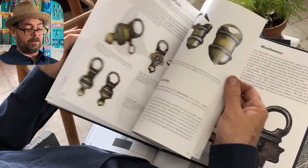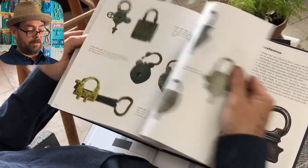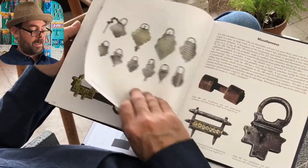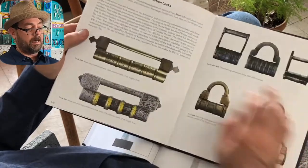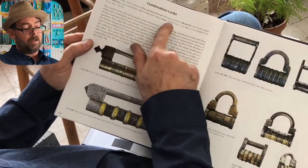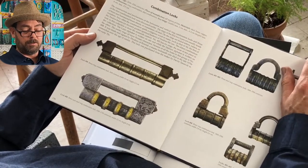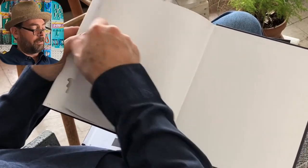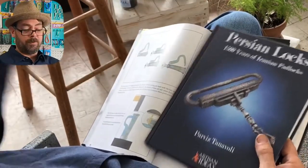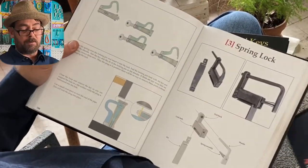It's a great addition to your library, especially if you collect these styles of locks. You may have a lock in your collection and not know it was made anywhere from the 16th to the 20th century, or which region it came from, or what the more common materials were. This book is around $33–34, and again with the promo code you'll save five bucks on it.